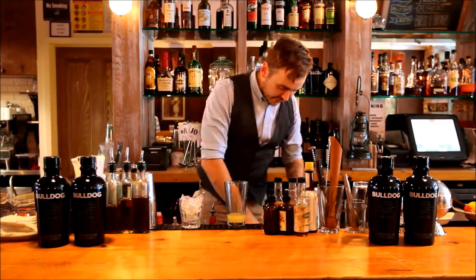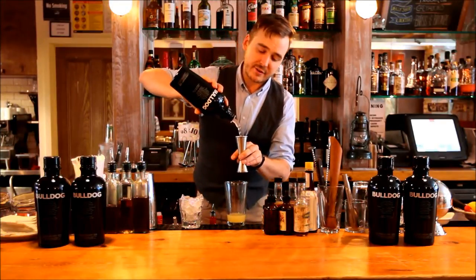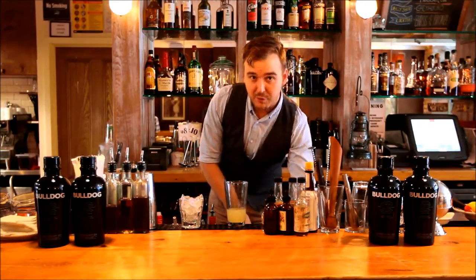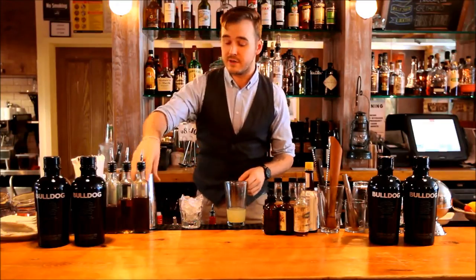Then finally, an ounce and a half of Bulldog Lemon Dry, which has great citrus notes in it, which plays well with the lime and the grapefruit and offsets the pungency of the cherry liqueur.